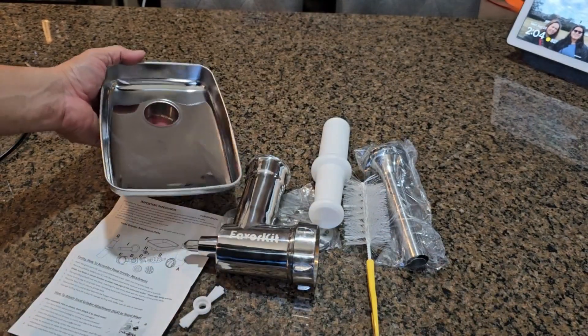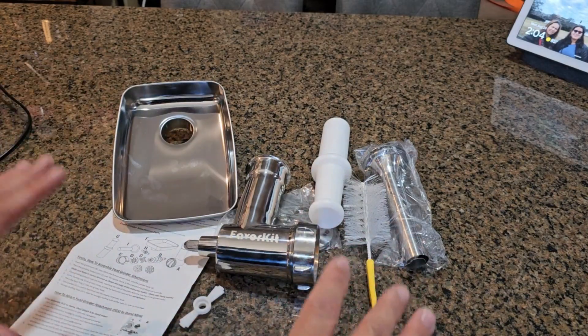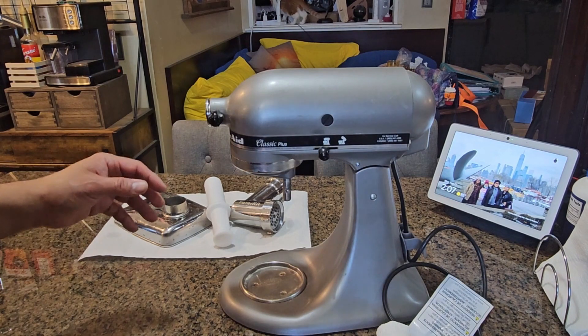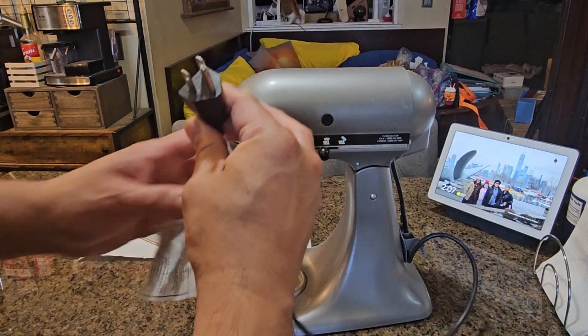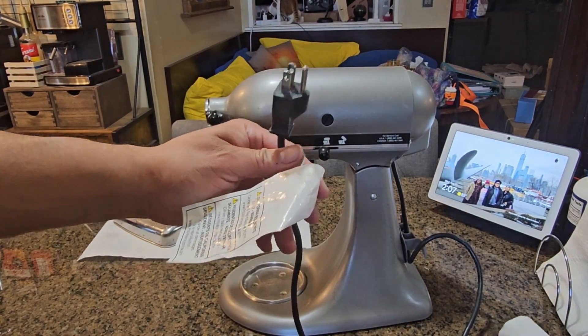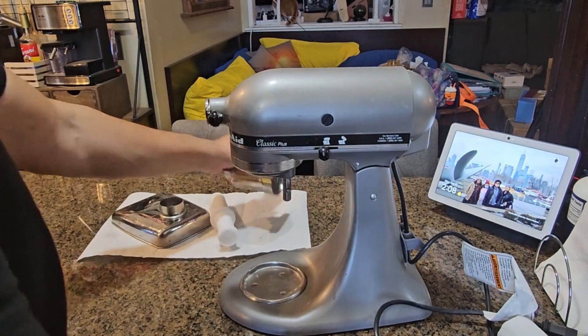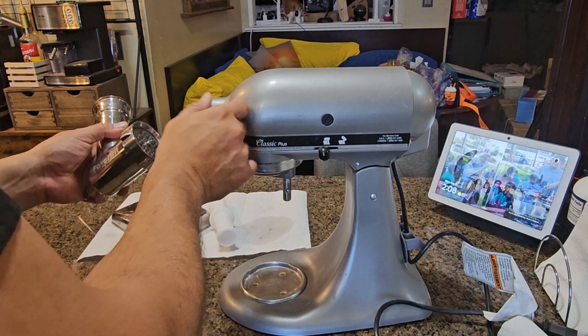We're going to wash it prior to using it — wash everything, because out of the box there's a lot of dust. Make sure it's not connected before starting. Don't plug it in until everything's set up. We're going to remove this piece first.